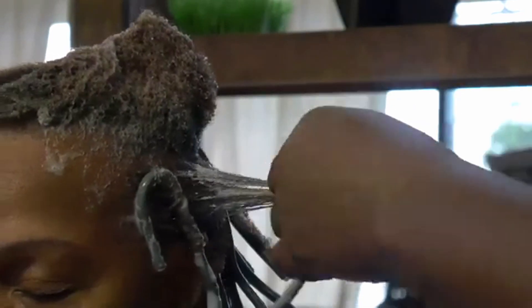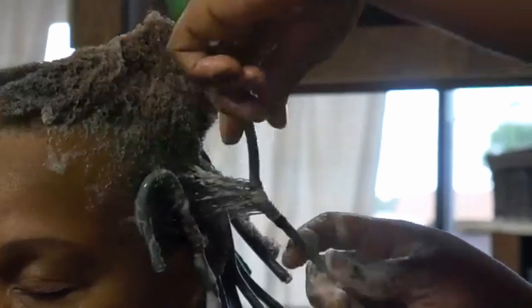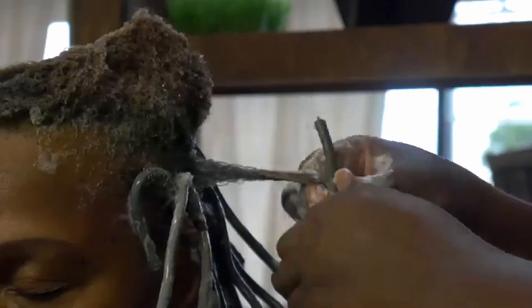You want to stretch the hair to a straight form before wrapping the hair on the rod. This is important because if the hair is not stretched properly, it will affect the look of the curls when it dries.